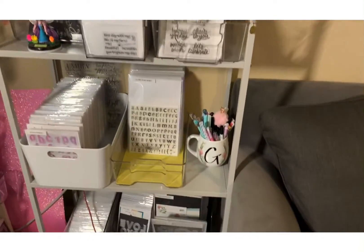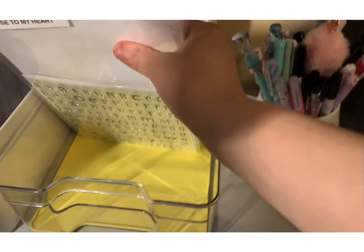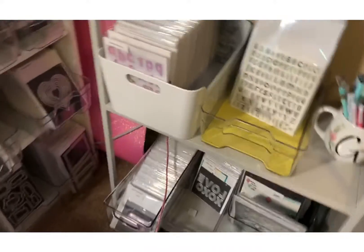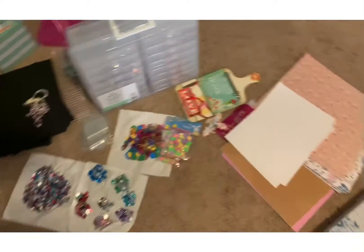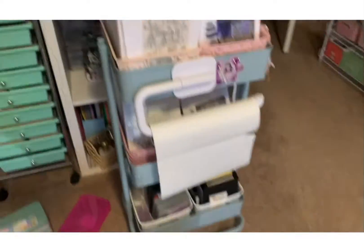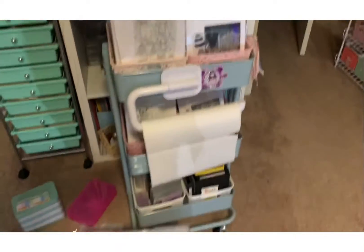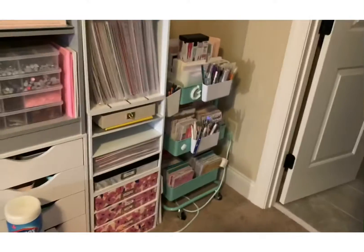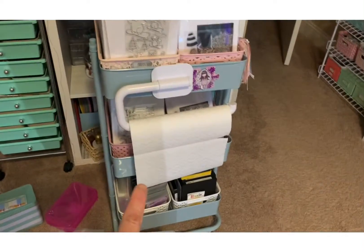I think these are sentiments too — yeah, these are the bigger sentiments. Oh, and let me go ahead and show this — sorry for the dizziness. I'm organizing this — look at this guys, I need to organize those. And then this is my cart from Michael's.